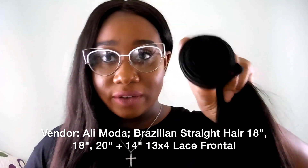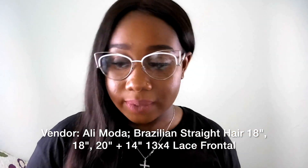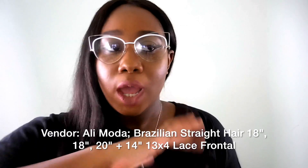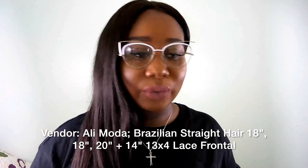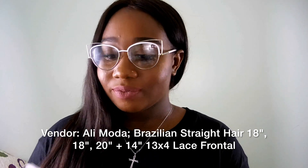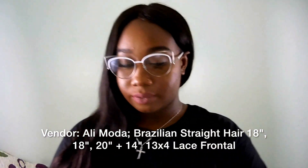It has that regular Aliexpress factory hair smell — not a horrible smell. The wefts look really good and the beards aren't too bad. That's why I got three bundles. At first I thought two would do since I'm not really into big hair anymore, but when I got this I was like, okay, I need to purchase another bundle.